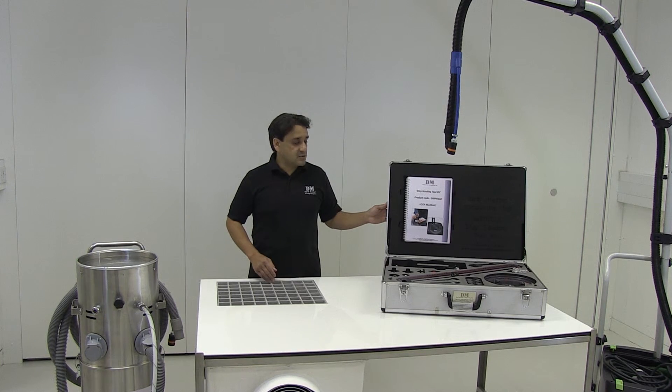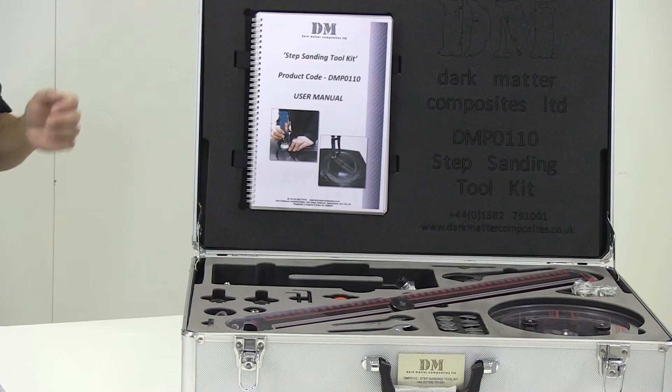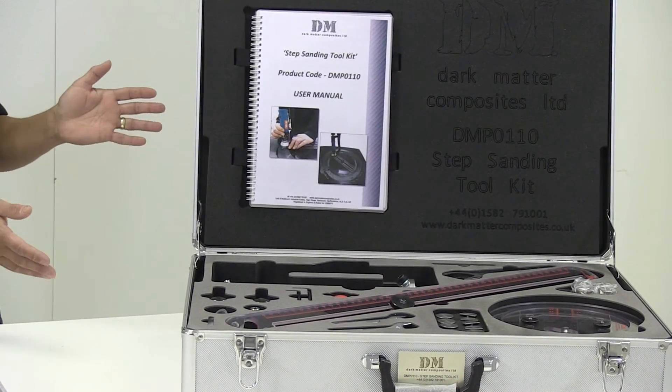Out of much development work has come our step sanding toolkit. This has come about because it offers the best form of dust control and capture at point of source, when looking at composite repairs and being able to conduct them in workshops and open environments.